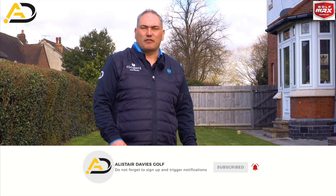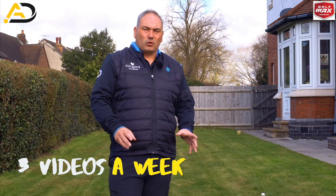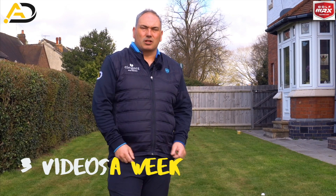If you are a new viewer, please consider following or subscribing. I post three videos a week on a variety of subjects, all designed to help lower your scores. Keep watching to learn how.